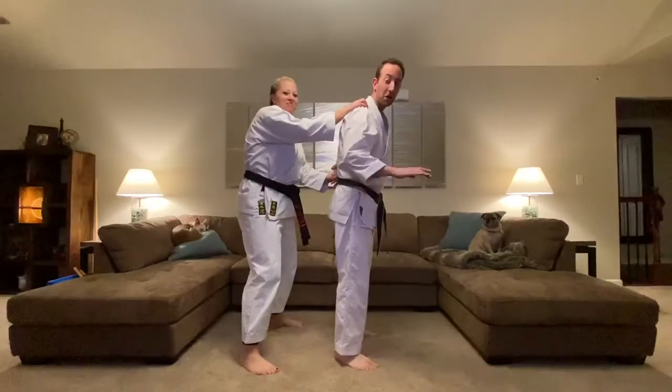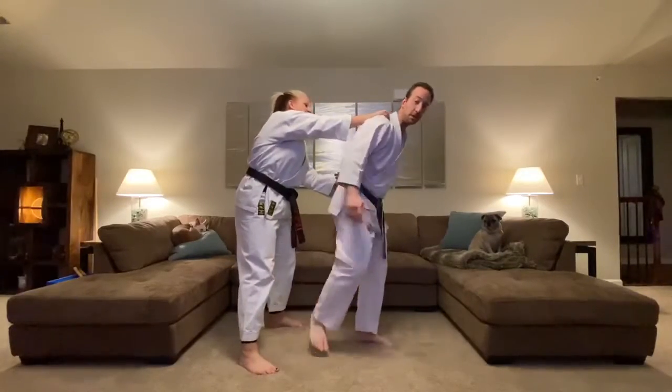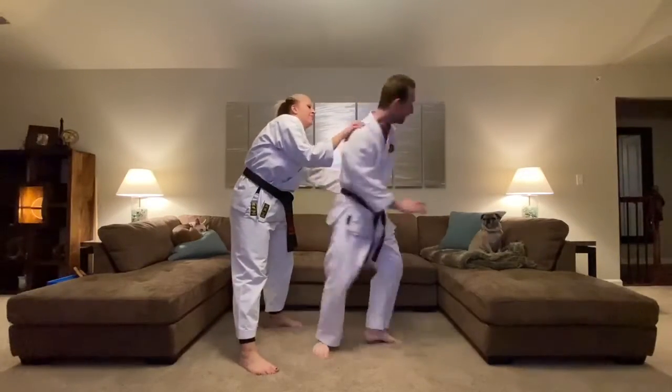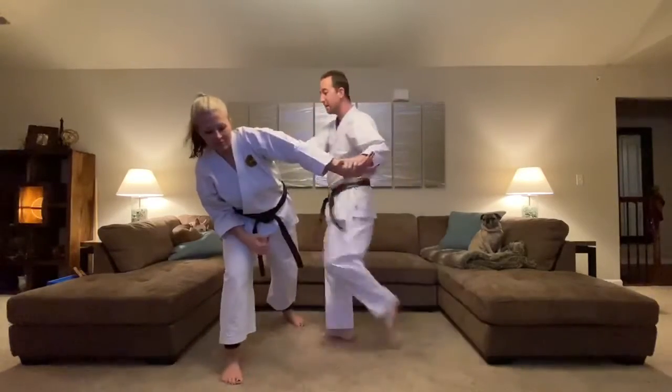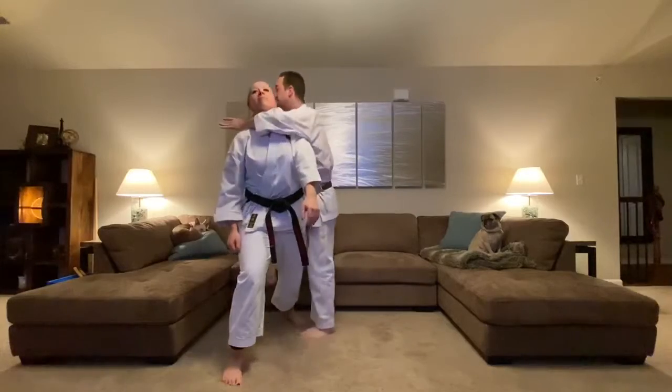I've got one arm free, but it's a little tricky. So I might want to use my leg first — stomp to the knee — then I can start striking, and then I can turn: knee, elbow, work into takedown, work into choke hold.